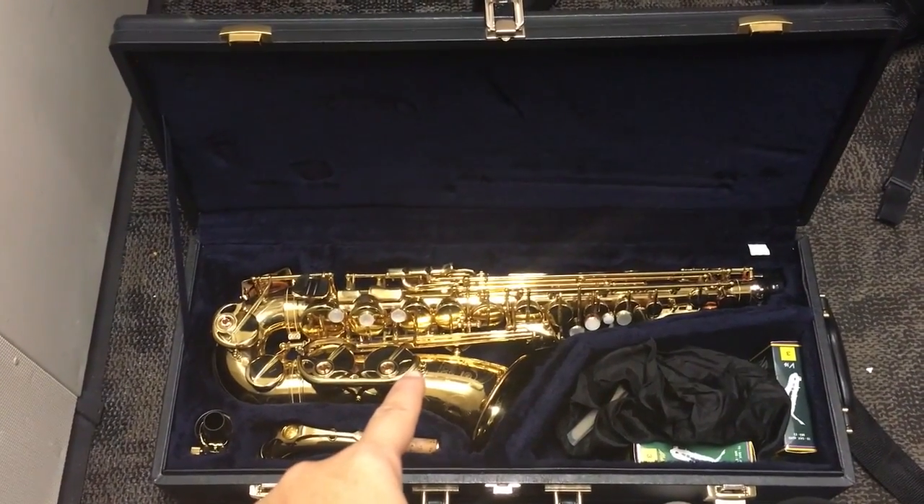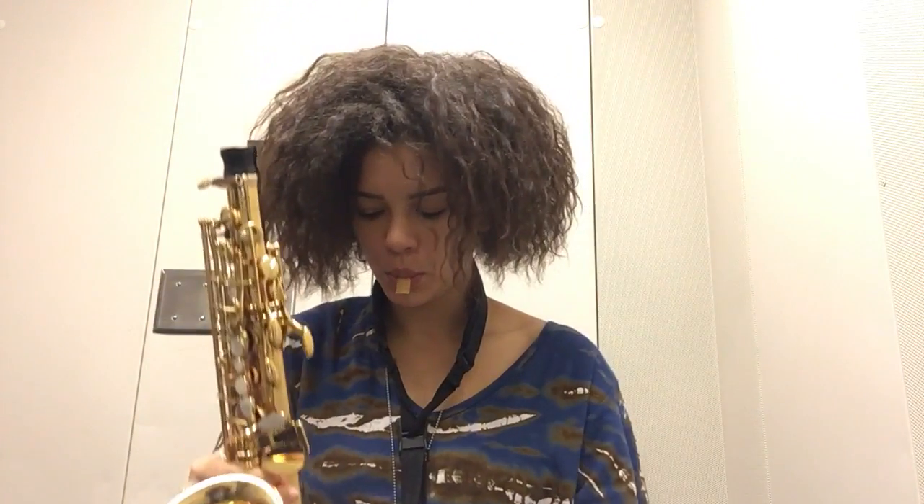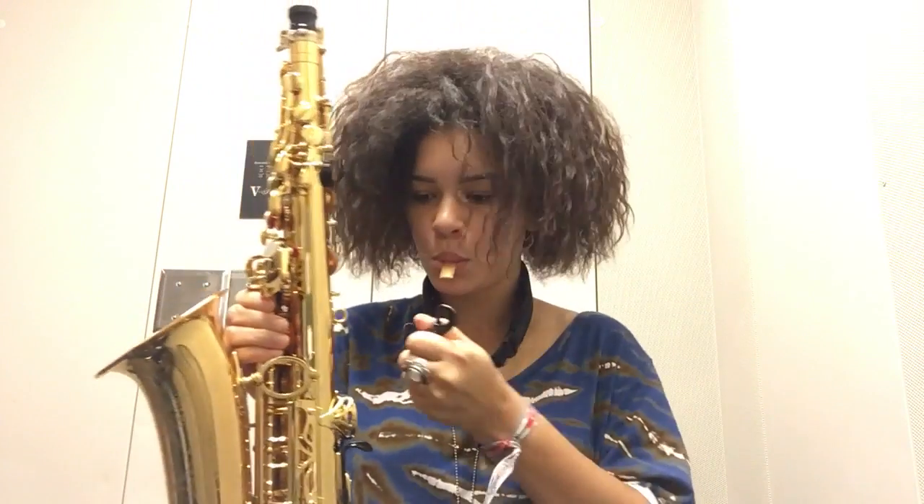Now we're taking out the saxophone. Make sure when you pick up the saxophone from its case you pick it up with care — you don't want to bend any of the keys. There's a hook at the end of the neck strap with a clip, and there's a little gold loop on the back of the saxophone. Make sure you take the clip and clip it right onto the loop of the saxophone so the saxophone doesn't fall.